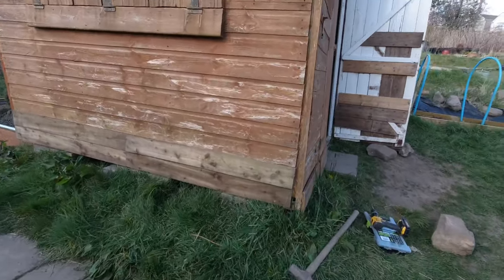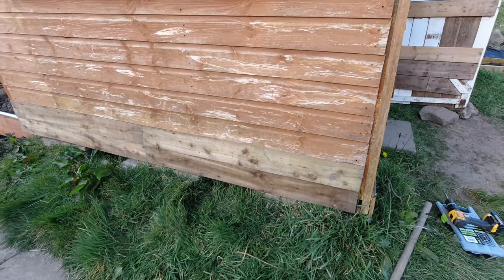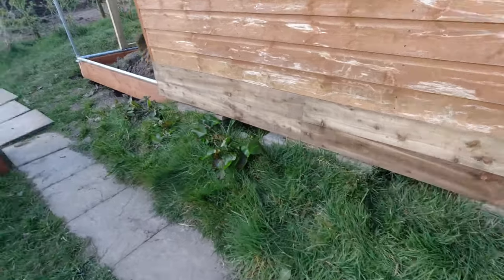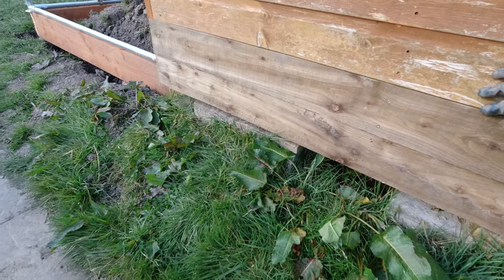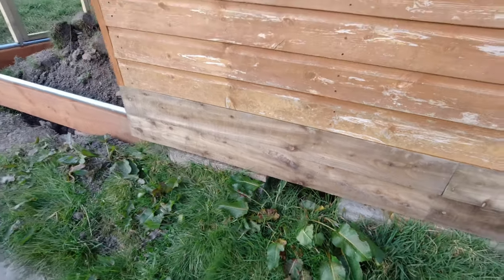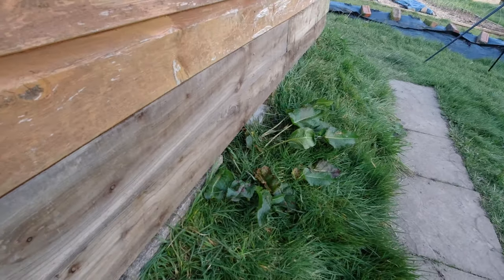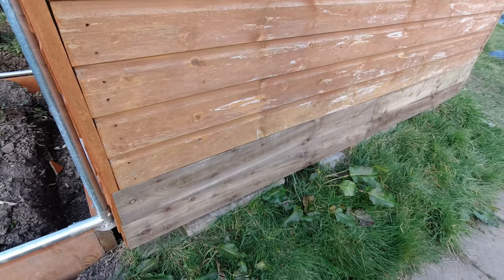As this shed deteriorates - it's been here a long time and was second hand already - I need to find a way of revamping it. These slats face-fixed onto the existing boards look like a really good way forward, and effectively I'll have a double skin on the shed when I eventually need to cover more of it.